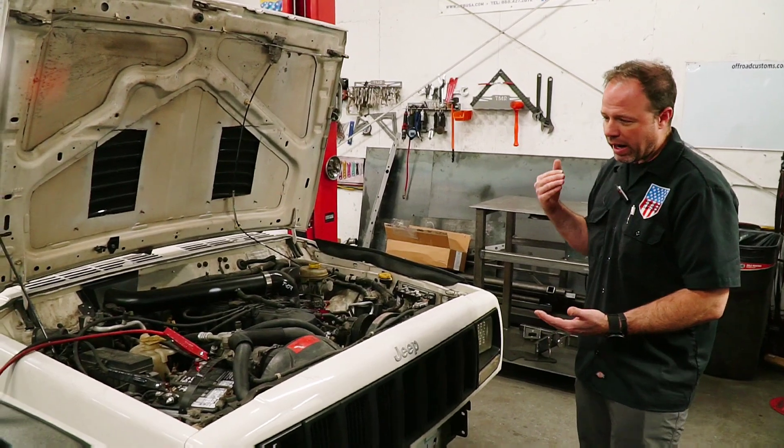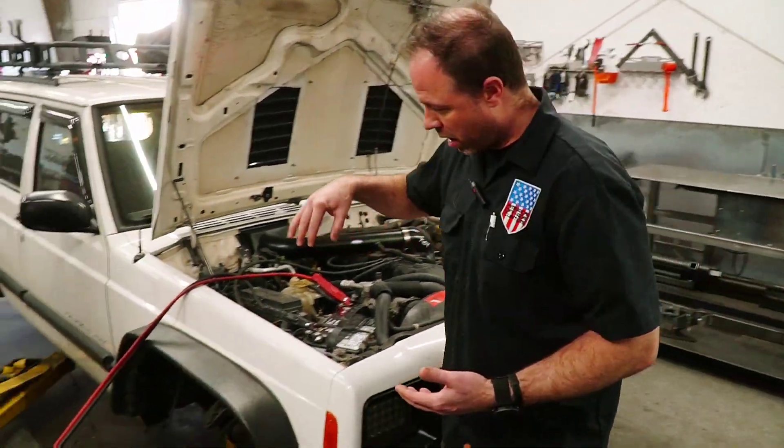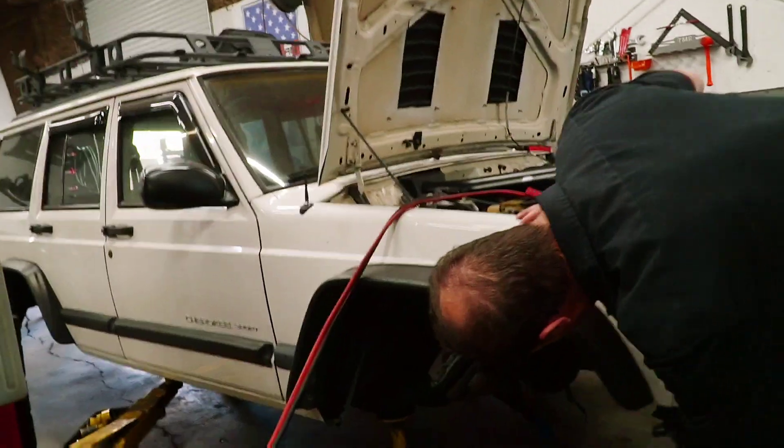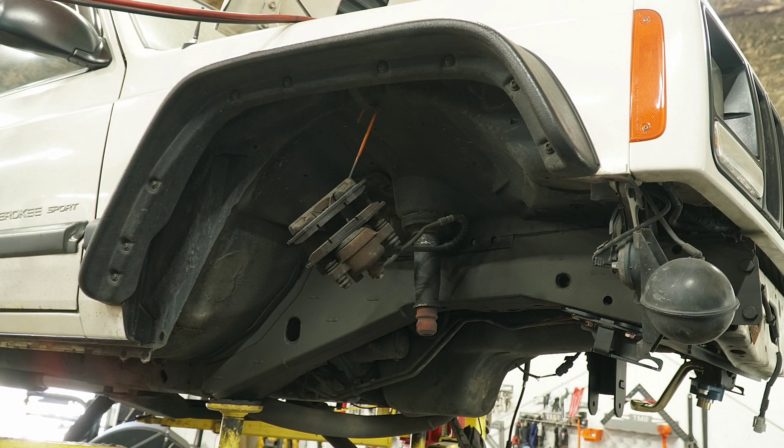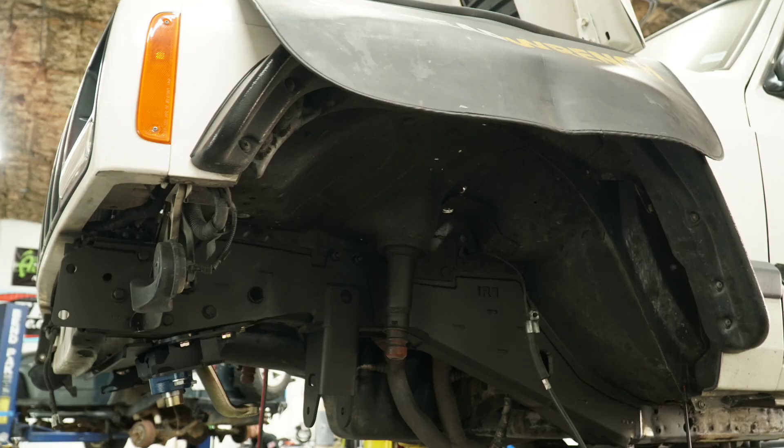We are adding frame stiffeners to the unibody. If you look in the wheel well in here, you can see some of that. All in here has been reinforced with steel plate to help make the unibody less prone to flexing during off-roading.